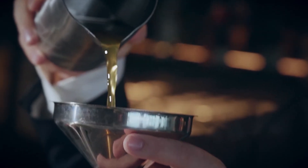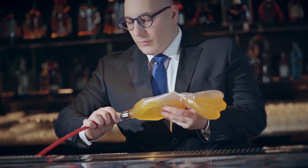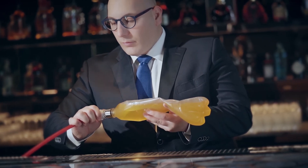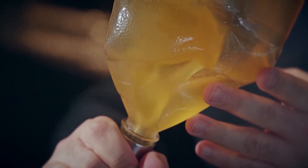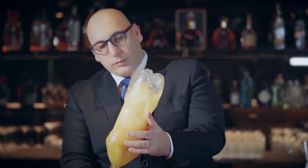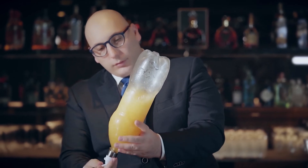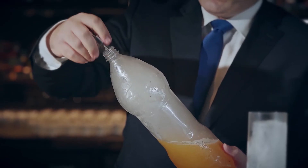Last but not least, we offer the Genesis cocktail fully carbonated. A homemade CO2 tank loaded with CO2 gas allows you to give this fizzy, bubbly, full-of-flavor finish to this magnificent concoction — something you can only find at 53.